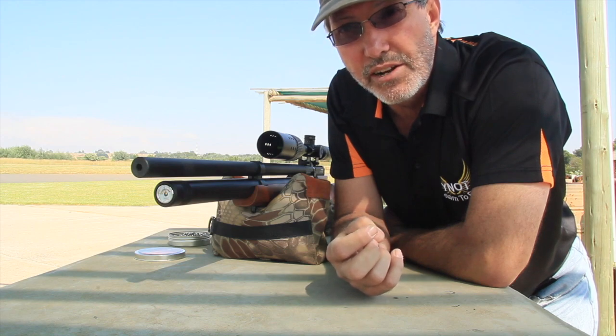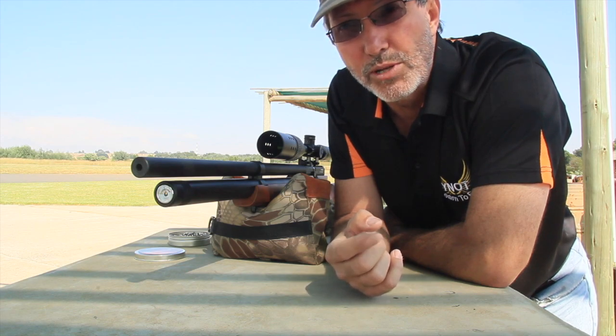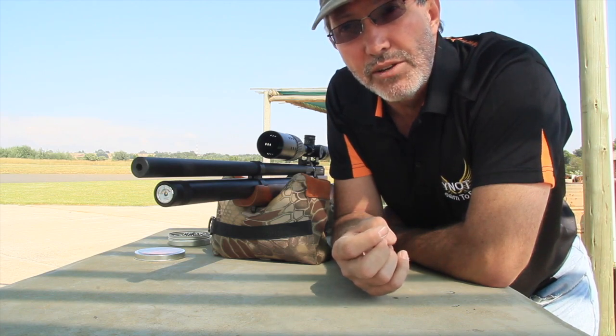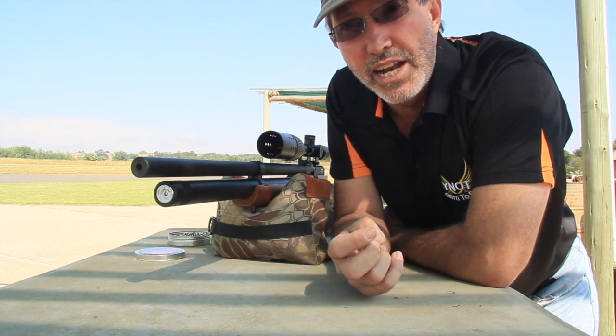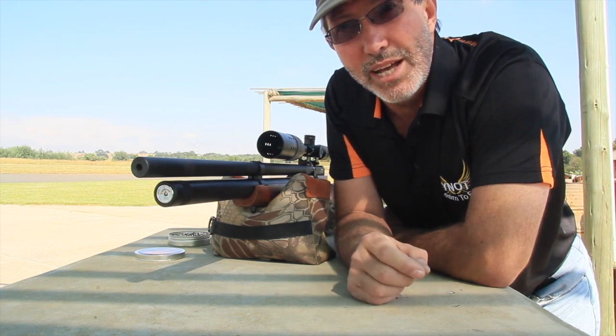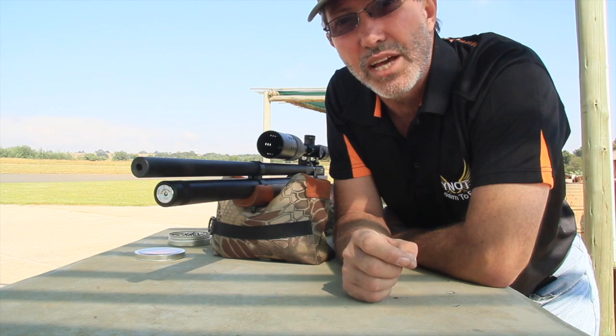Good morning ladies and gentlemen, this is Tony Gibson here. I'm representing Xtreme Airguns — you can find them at www.extremeairguns.co.za. Subscribe to their channel, click the button at the bottom and the bell, and make sure that you get notifications of the next reviews.